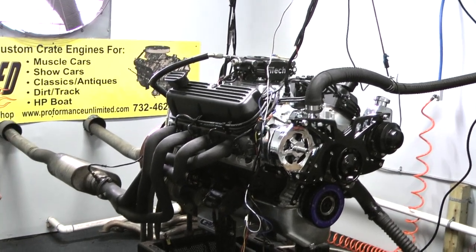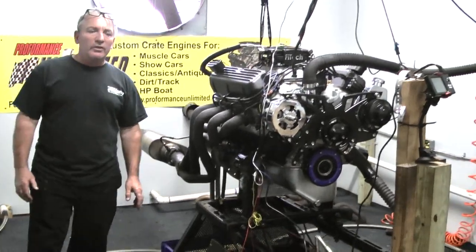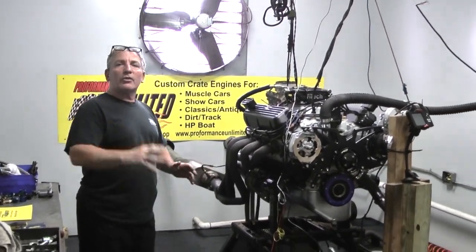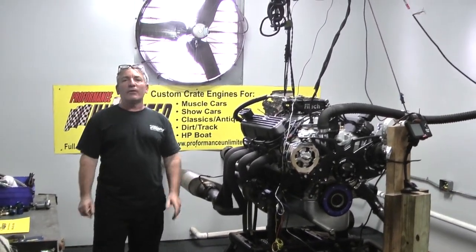Everybody's going to EFI systems, and this is where you want to do it. You want to dyno it, you want to test it, let us tune it. So when it leaves here, no oil leaks, no water leaks, motor runs great. We show it to you on the dyno. We guarantee our horsepower and more on each and every build.